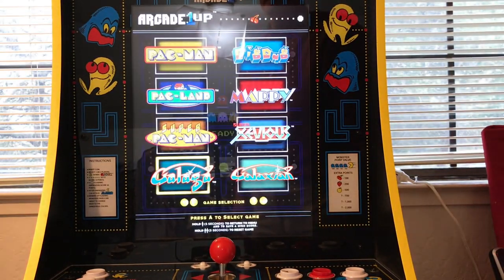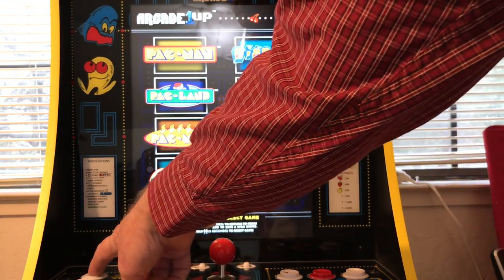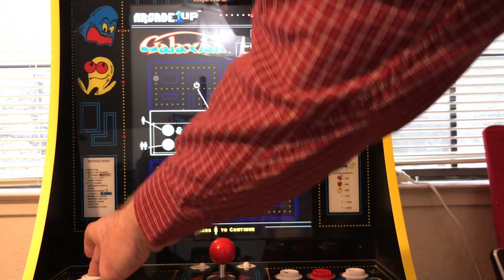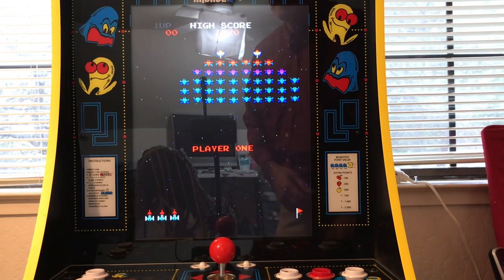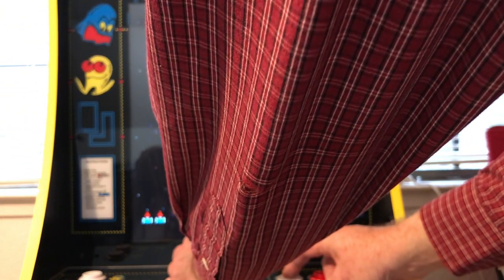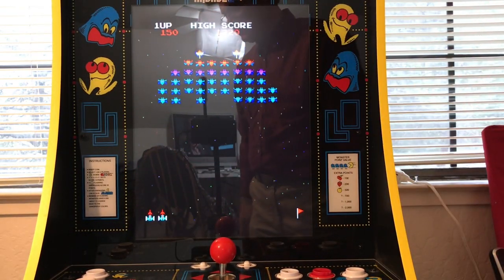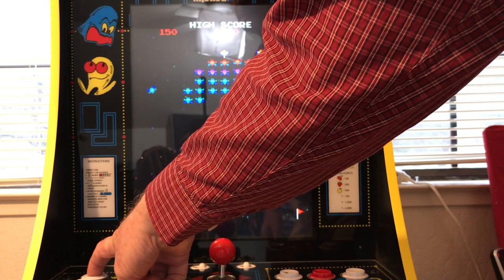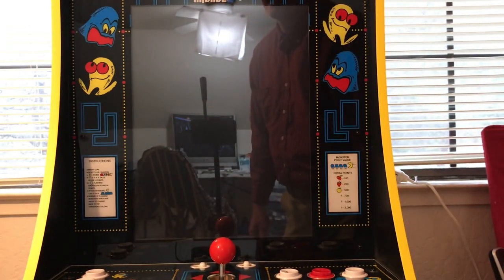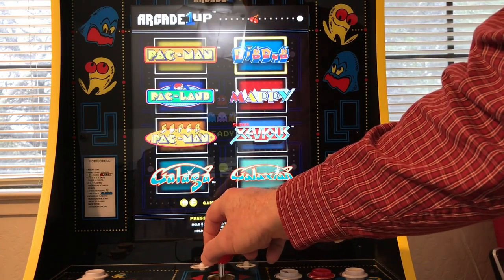We'll go to the next game. Now we can select another one — let's go to Galaxian. We've got to hit the A button and then the one-player button. If you've got two players you can do two-player. That's got the old Space Invaders sound. I'm just ending these really soon so we don't end up with a two-hour video. Hold down for five seconds to go back, and let's go to Dig Dug — that's a fun one.